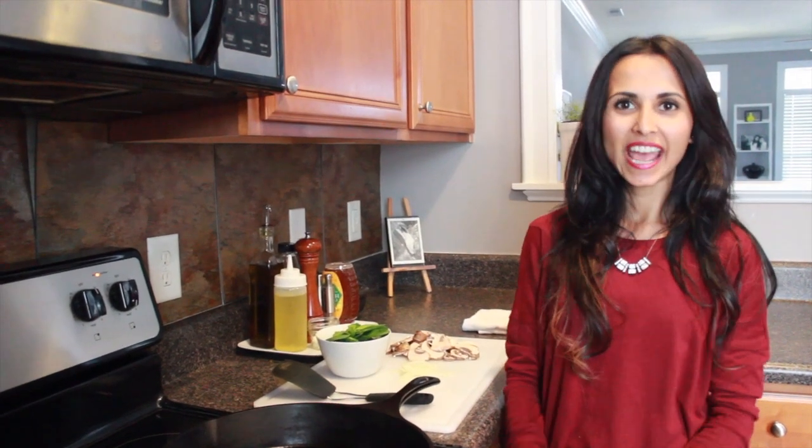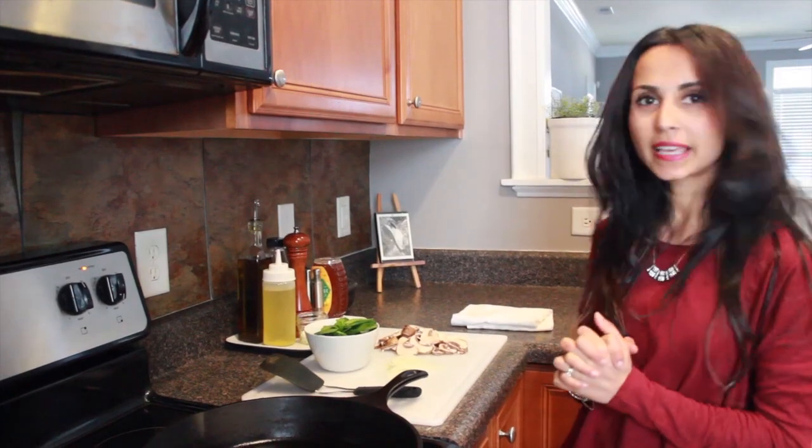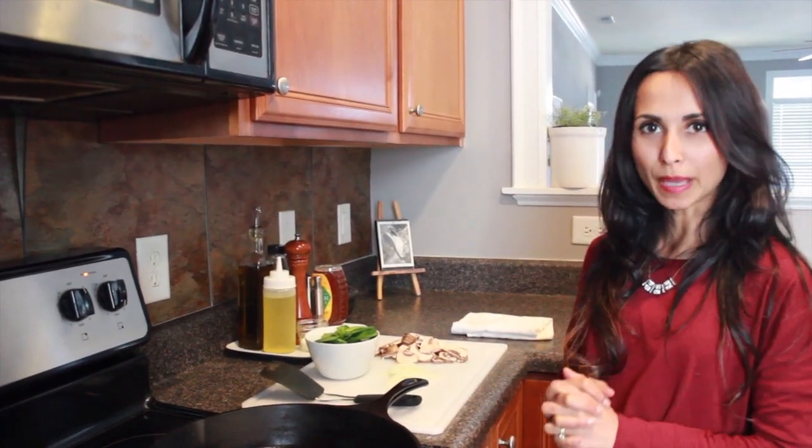Hi guys, welcome to my kitchen. Today I'm going to teach you a very, very simple recipe — it's going to take you about 10 minutes to make. I'm going to be making mushrooms and spinach with a little bit of onion. It's so simple.